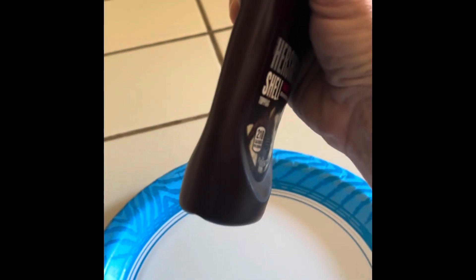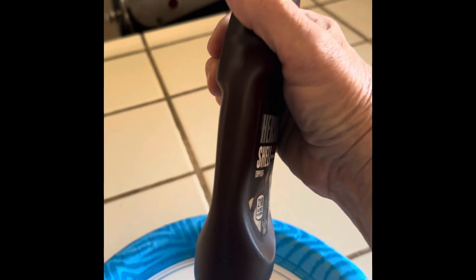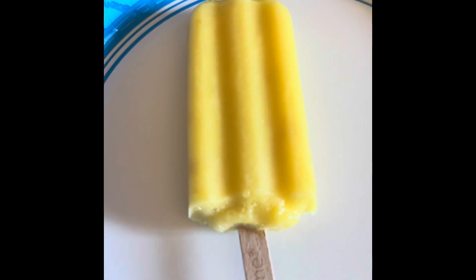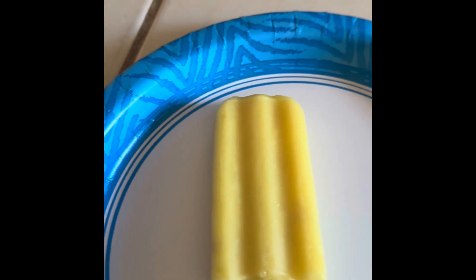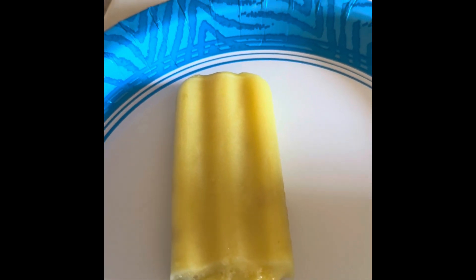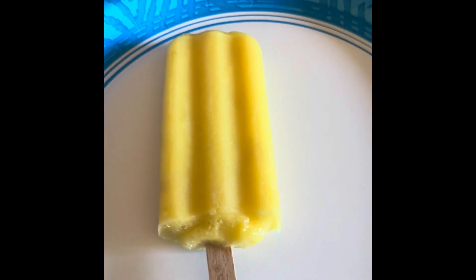And then I have some hard shell. It's not actually ice cream, it's a frozen fruit bar. And mine is pineapple.